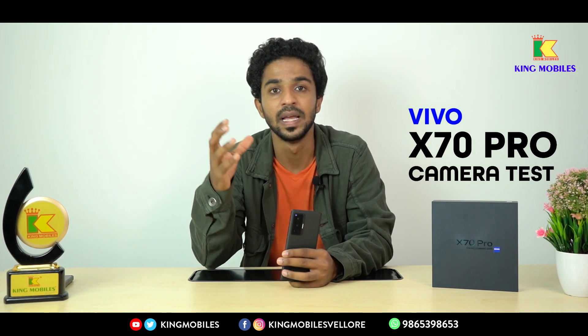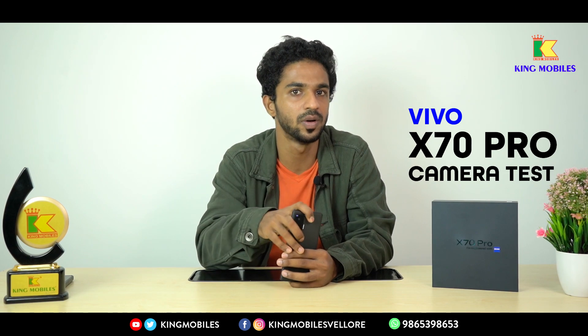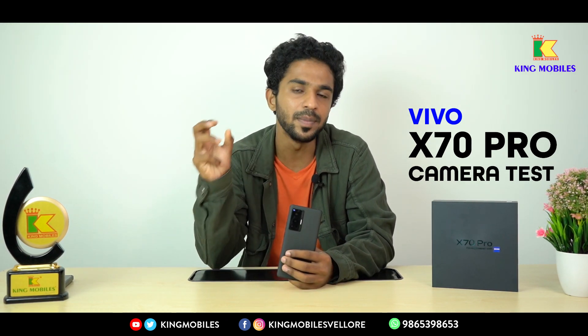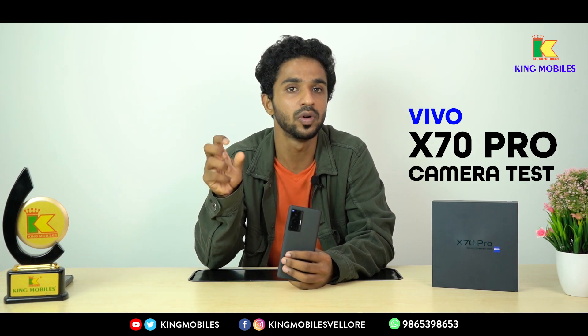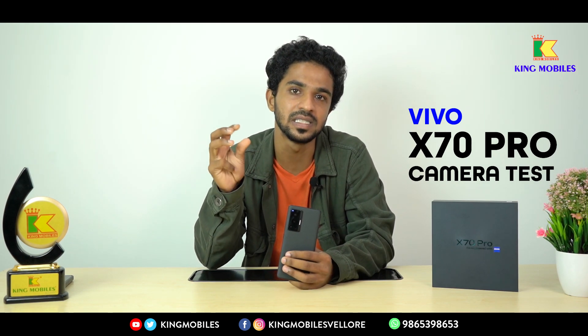You have a quad camera setup. If you look at the X60 series, you have a triple camera. If you look at the X70 Pro, you have a quad camera setup with a 50 Megapixel sensor, laser autofocus, OIS, and electronic image stabilization.